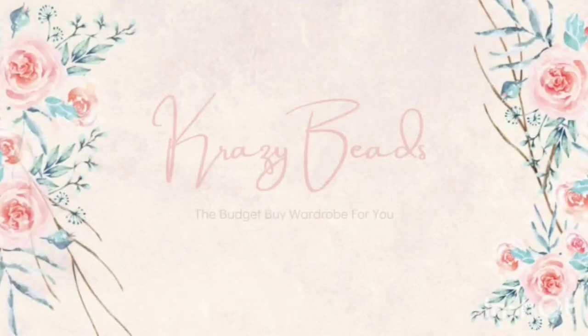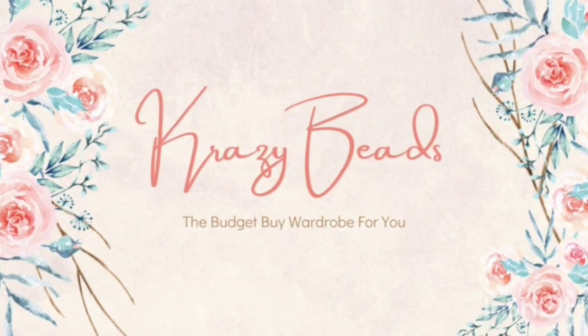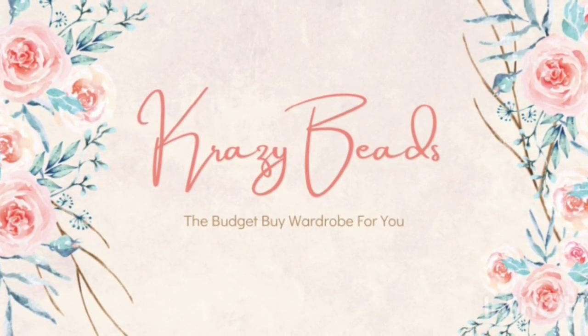Hi, hello! Welcome back to Crazy Beats! In this video, we have a very limited stock in Trishwuri and Dispatch products. So if you don't want to miss out, you can find us on WhatsApp or our website.